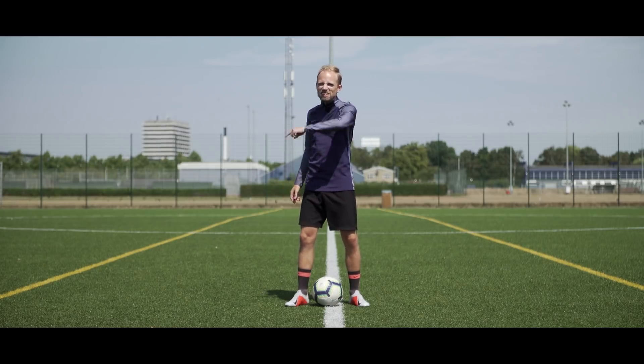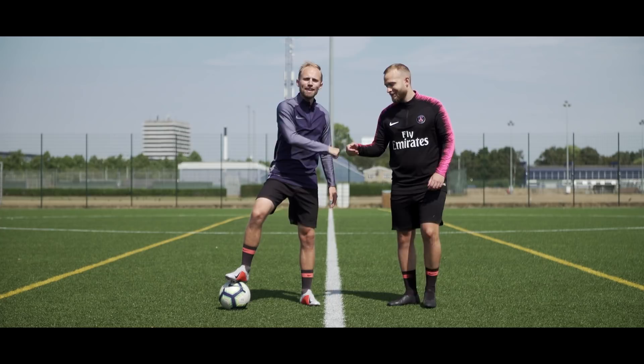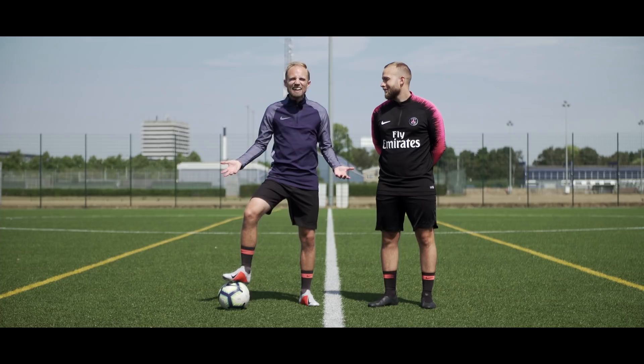Today we're going to teach you five pretty awesome football skills that have been done on the pitch by the Belgian maestro himself, Kevin De Bruyne. And to help me out, I brought Fred from our social media team. Now the thing is that Fred doesn't post enough pictures of me on Instagram, so today I'm going to make him suffer because he has to defend so I can humiliate him. Sorry Fred.